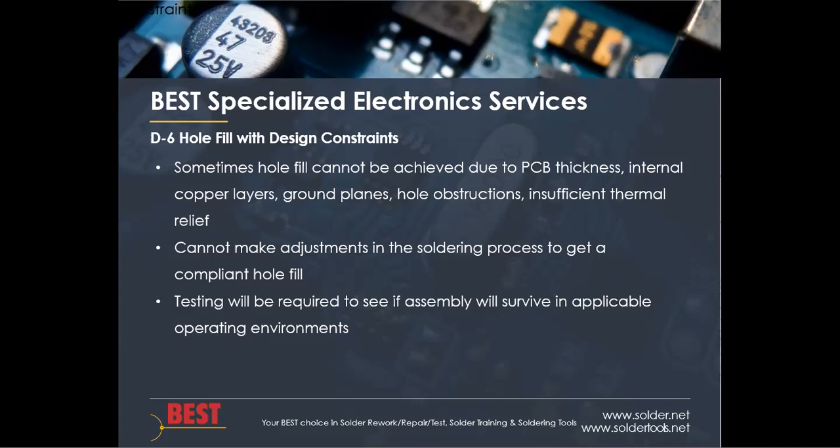For example, slowing down the conveyor, increasing the preheat, or increasing the preheat time — those would not make for proper hole fill. If you can't get to the proper hole fill requirements, testing is going to have to be required based on the end use operating environment, and for Class 3 that'll be a necessity, as outlined further in the standard.